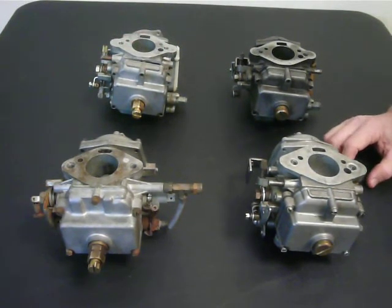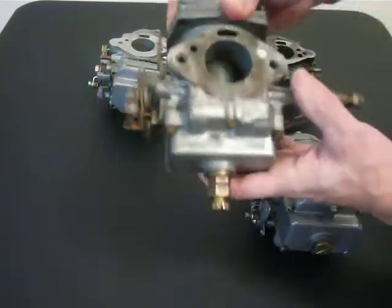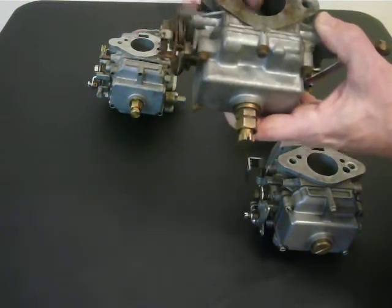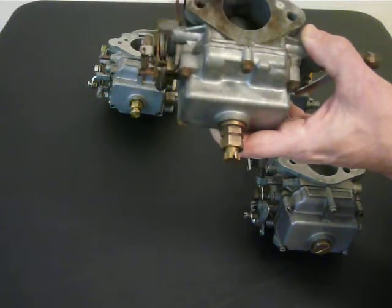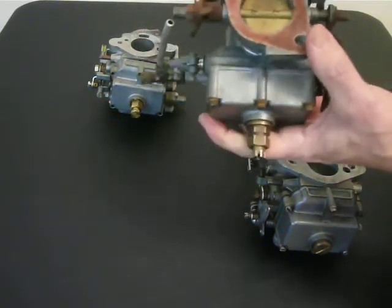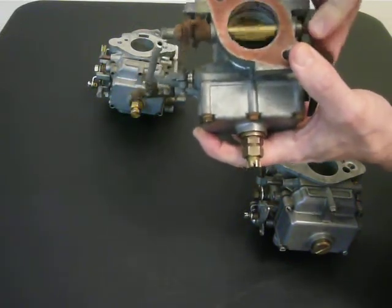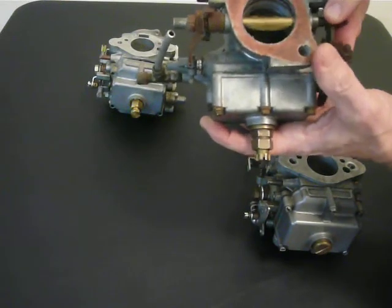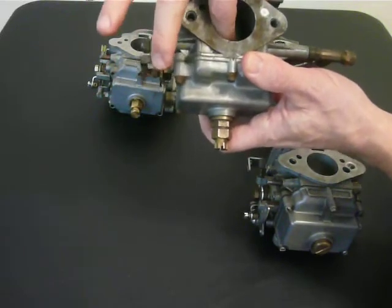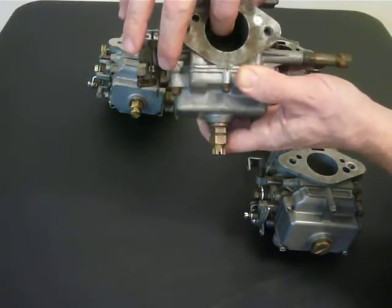These CD carburetors, which stands for constant depression, have slides that go up and down in the body of the carburetor. The height is determined by the dynamics of suction going through the carburetor. You move the butterfly — the throttle plate — and that creates suction from the engine, and the dynamics of that raise the level of this piston. Attached to the bottom of the piston is the needle valve.